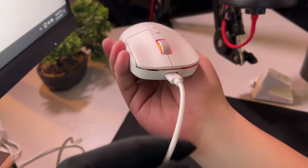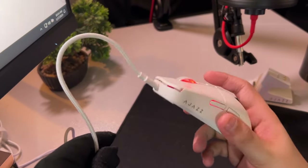The cable isn't paracorded, but it's flexible enough to be used when you want this wired.